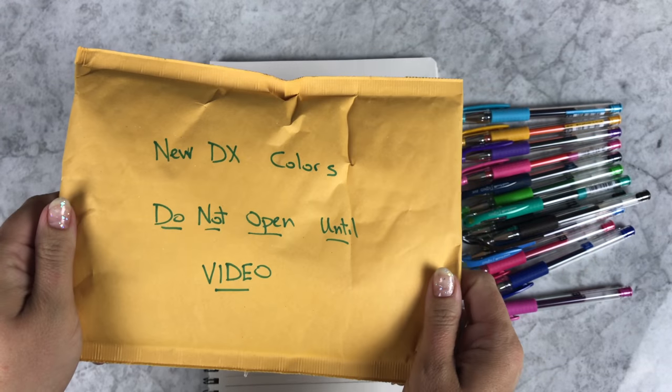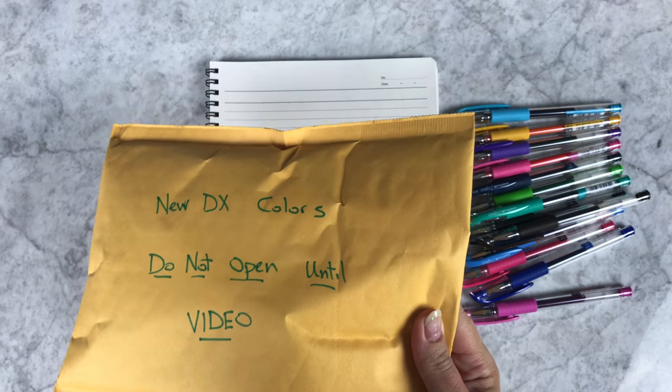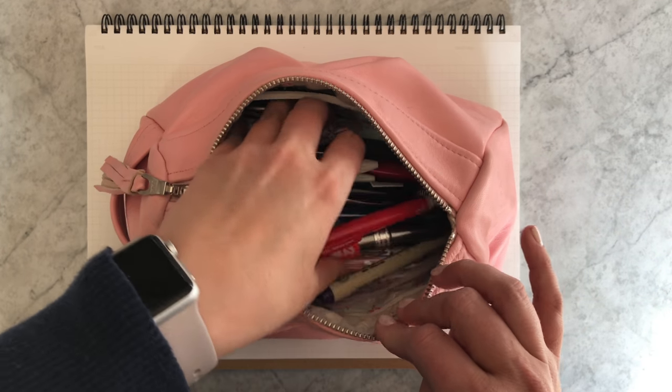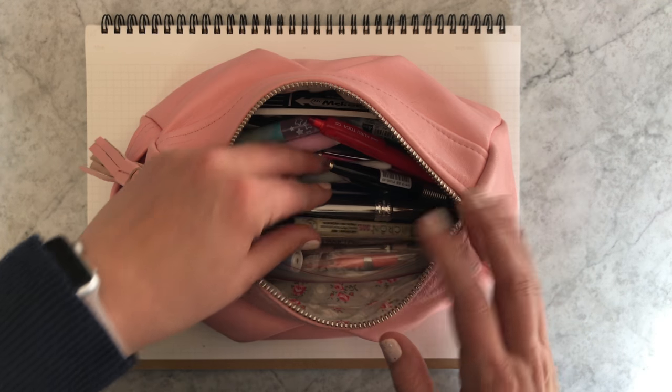I have here an envelope that I was not allowed to open until this video — I have not seen these yet. I'm just gonna go through what's in my pen case, and I'll try not to drag this into an hour-long video.